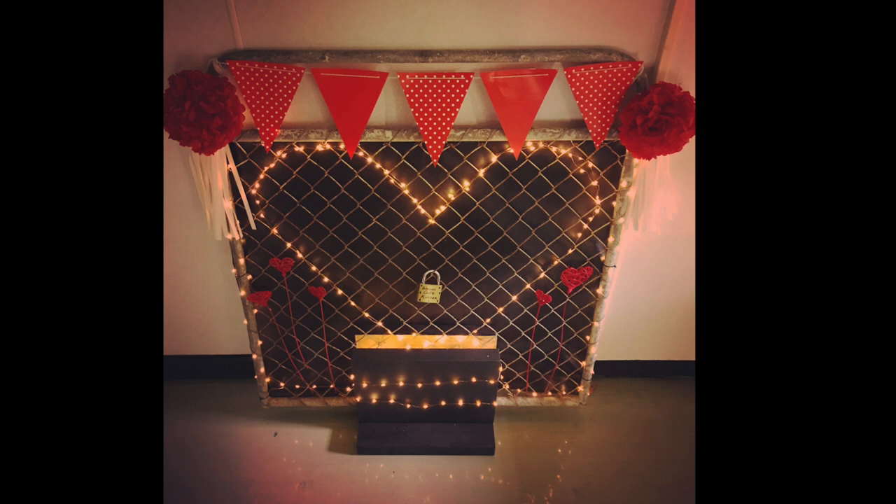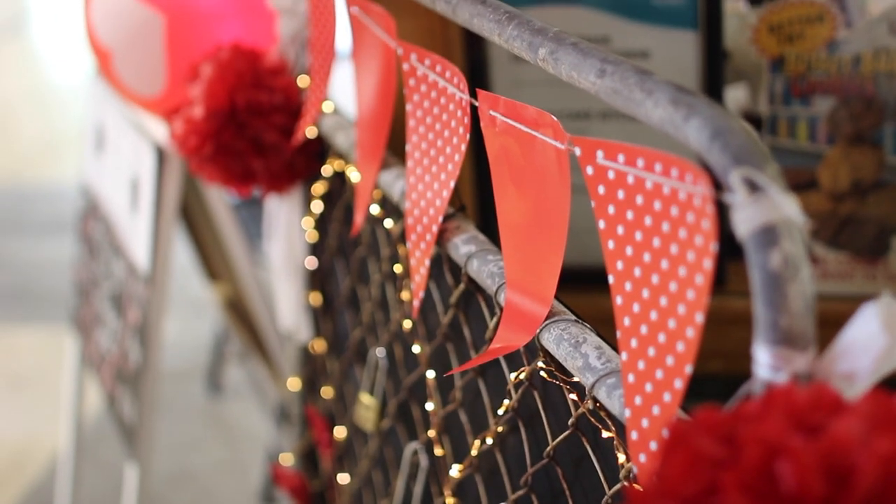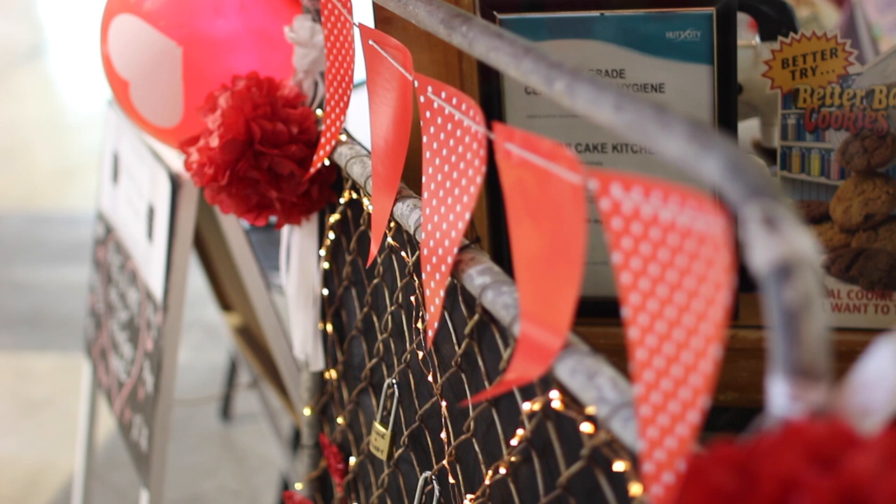To start with, a stand was built using three blocks of wood that were drilled together. Once the stand was made, tie your bunting onto the top so that it falls nicely — you can arrange it however you like.